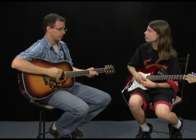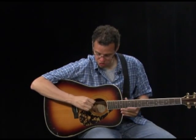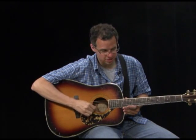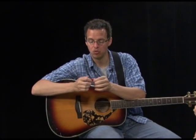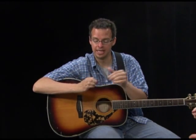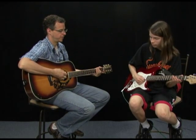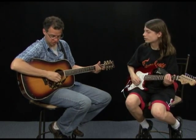We're going to practice picking our strings. Pick string six, which is your biggest string — that's a down strum. Check that each string rings. Your pick will probably come loose, so readjust it. Part of learning how to hold it is just getting used to readjusting it every time. Now let's practice some up strokes.